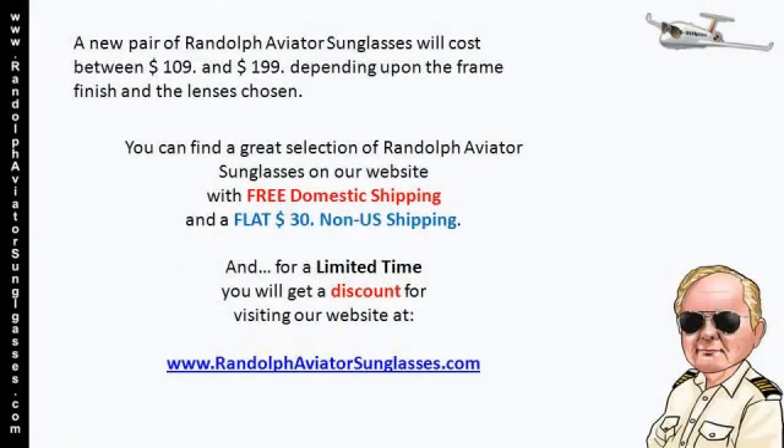A new pair of Randolph Aviator sunglasses will cost between $109 and $199, depending upon the frame, finish, and lens chosen.